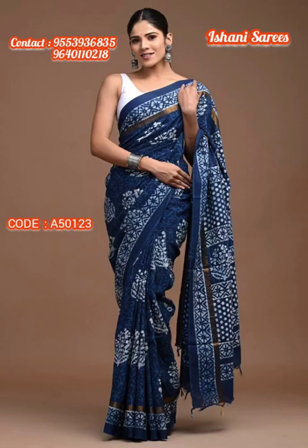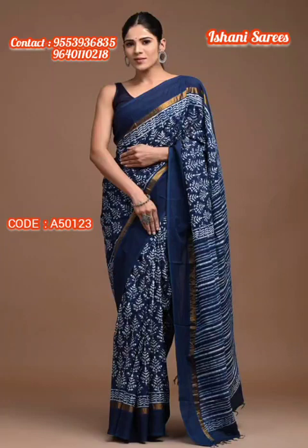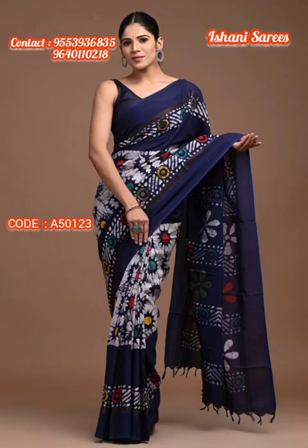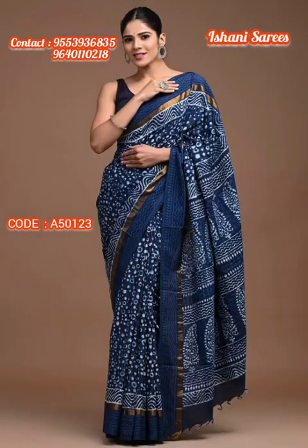You can shop for Assam Silk Saris in the affordable range of around 3,000 to 5,000. They are very soft and comfortable to wear.